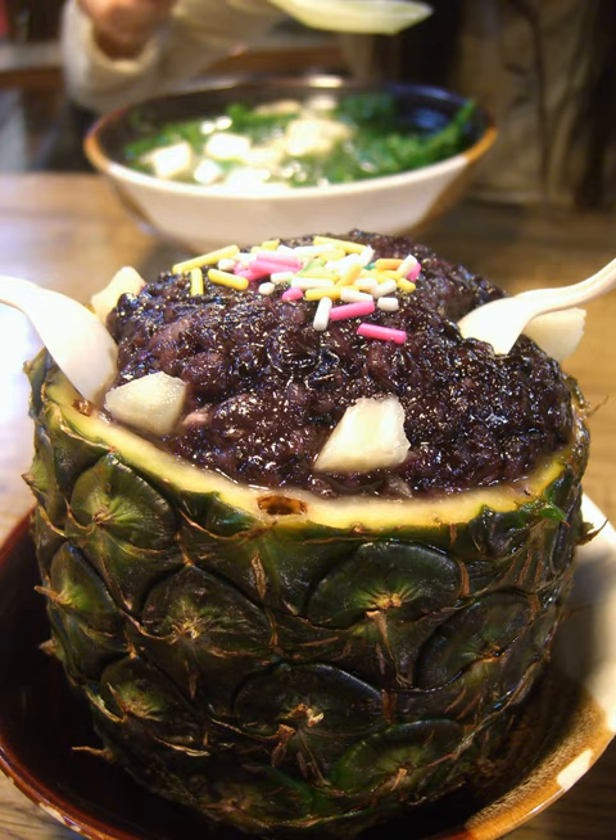The steamed glutinous rice is then mixed with the removed pineapple flesh, raisins, rock sugar, a dash of salt, coconut milk, and sliced almonds, filled back into the hollow pineapple, and steamed for another 20 minutes. Bo luofan is a sweet staple, perfect as a side dish for hot and spicy Yunnan food and also goes well with Sichuan dishes.